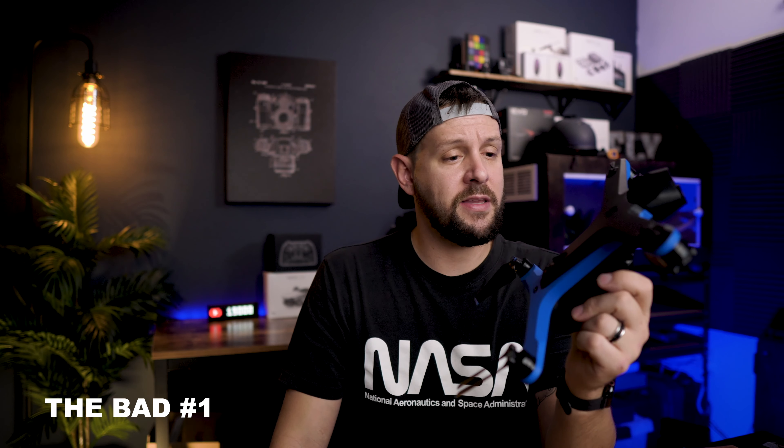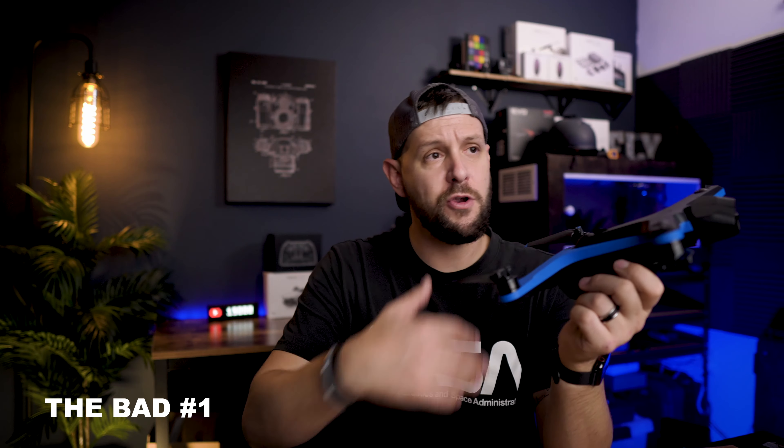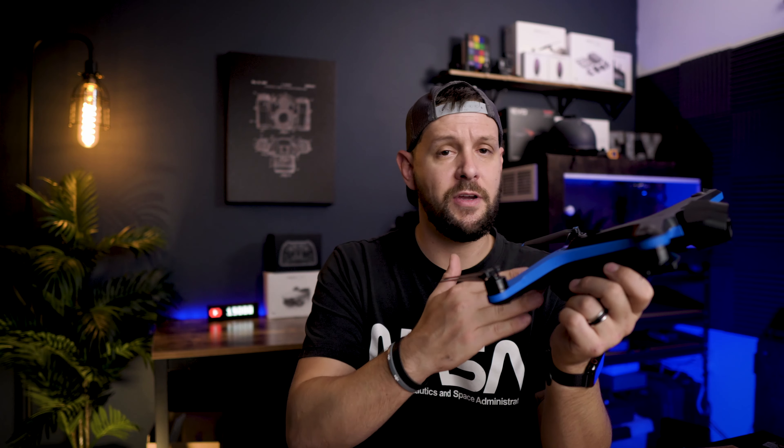But I think for me, that is the biggest letdown — not being able to see how far you're going or how much you can go on your battery charge. Any good, useful diagnostic data is not available on this.